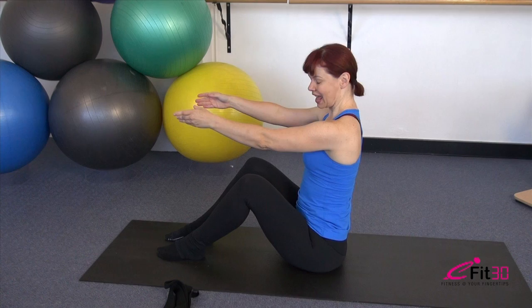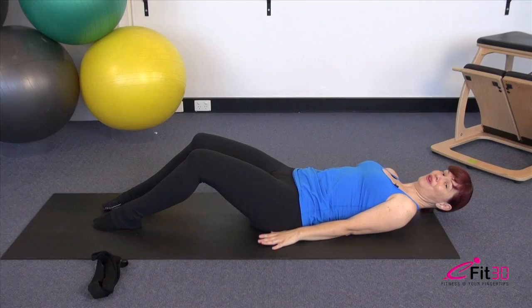On this next one, take your arms all the way out in front. Take a breath in — we're going to roll all the way down. Exhale, slide the gaze down, slide the tailbone under deep in that belly, and peel all the way down to the floor.